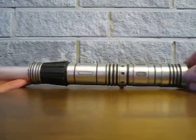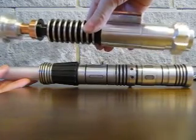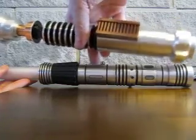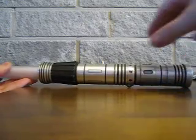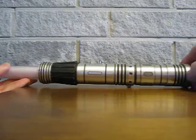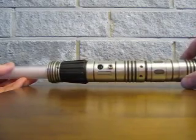It's a very compact hilt. As you can see, here's a size comparison against one of the replicas — a Luke Episode 6 hilt — so you can see that the training Sabre is a lot smaller and shorter, and it's also slimmer. The main body has a 32 millimeter outer diameter at the thickest point. It's very sleek and slender, and a very comfortable hold even with smaller hands.